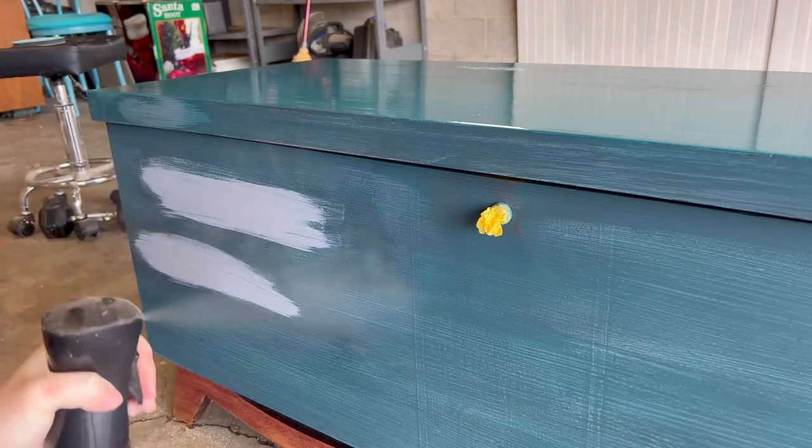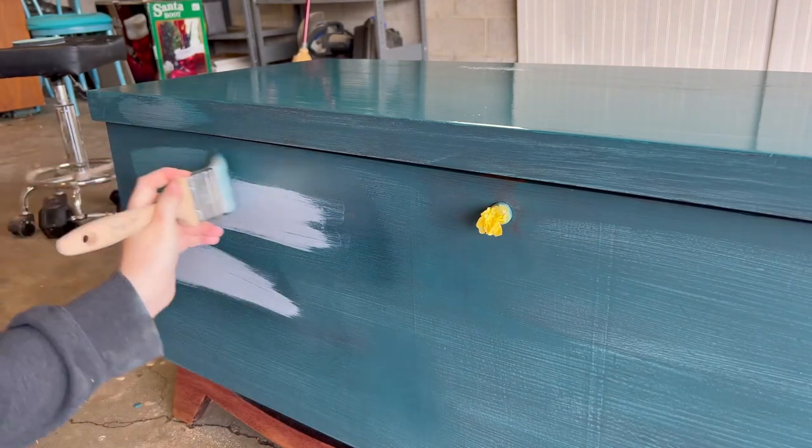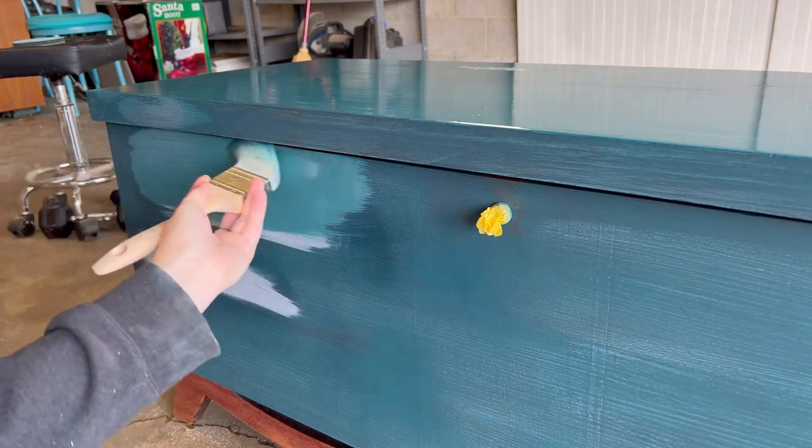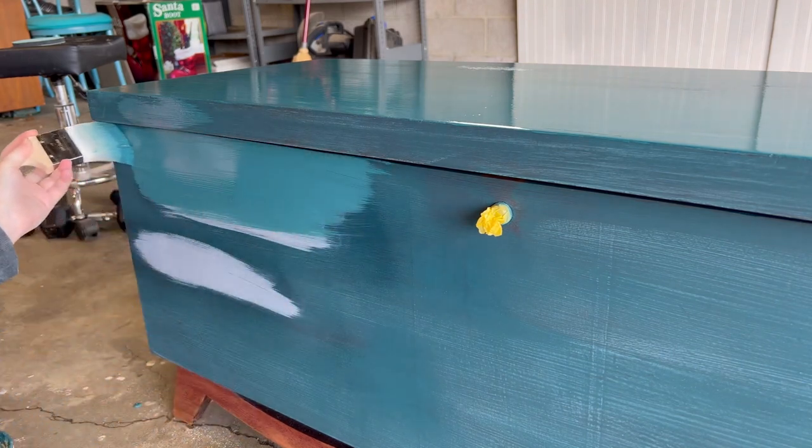After fixing those issues, it is time for coat number two. For this coat, I like to mist my piece with water before applying the paint, which allows the paint to spread a little easier. It also thins the paint slightly, which leads to less brushstrokes.